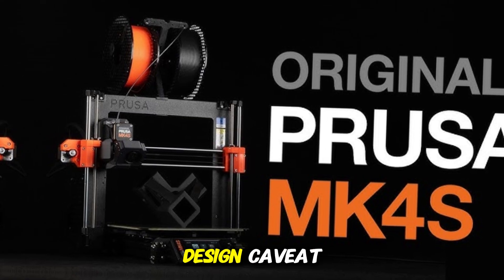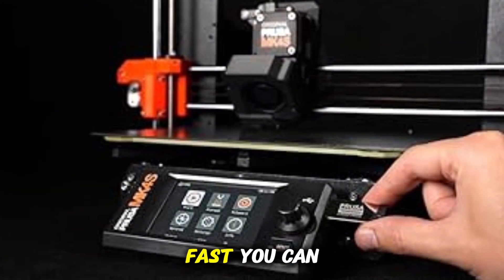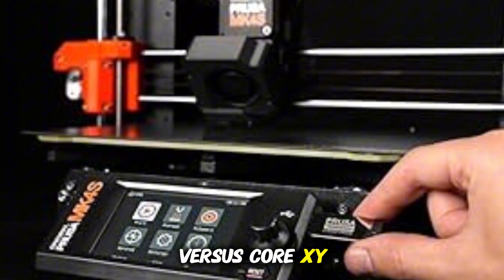The only real design caveat: being a bedslinger — a Cartesian design — it has a moving print bed, which limits how fast you can push it versus CoreXY models.